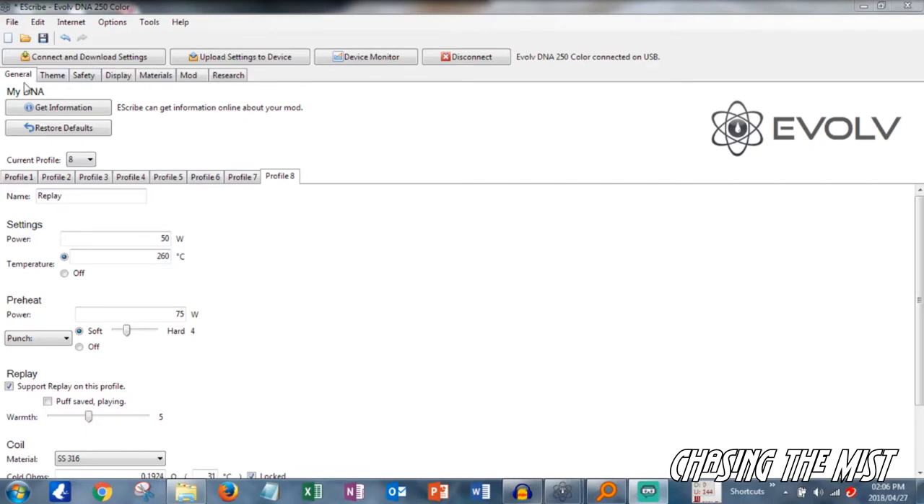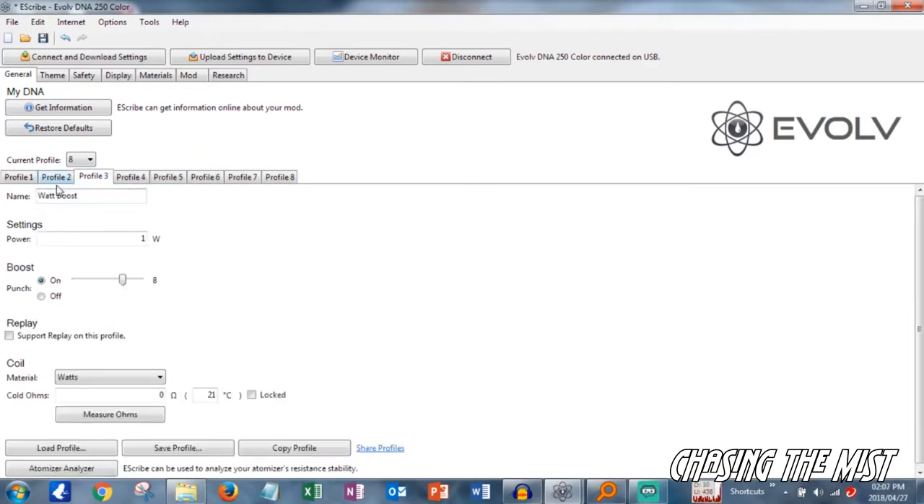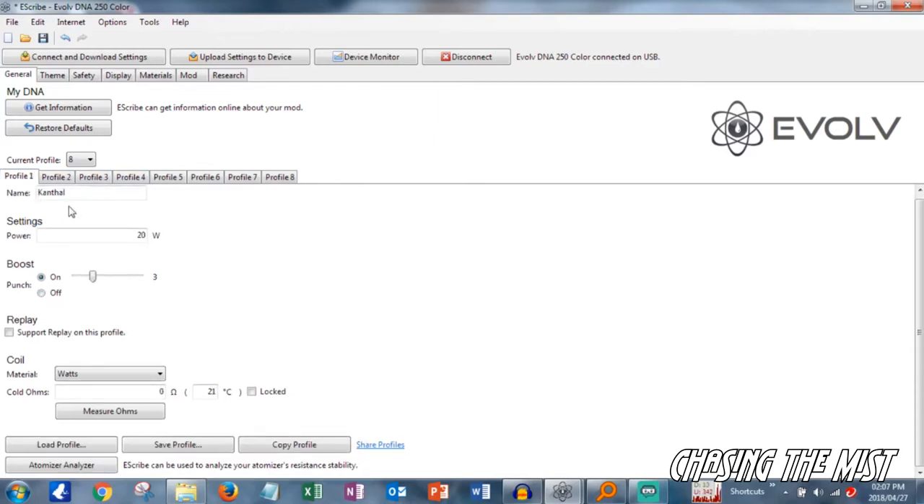Here we have the e-Scribe software for the DNA250C. Currently I'm on the general tab, and you can check out all the profiles in different tabs. I'm on profile 8, which is the replay profile, and it shows you the settings for that specific profile. Other profiles cover the different kinds of wires — stainless steel, titanium, nickel 200, watt boost, normal wattage mode, and kanthal mode. All of these settings you can set on your PC and they will be updated to your mod.